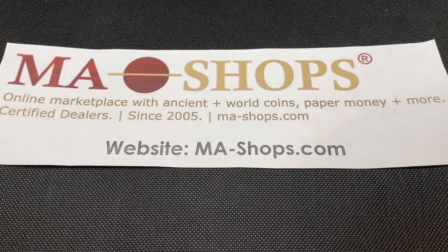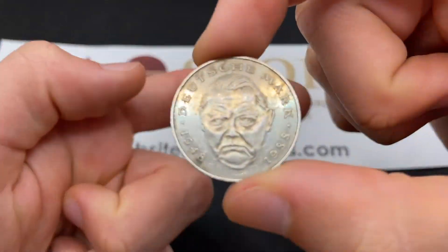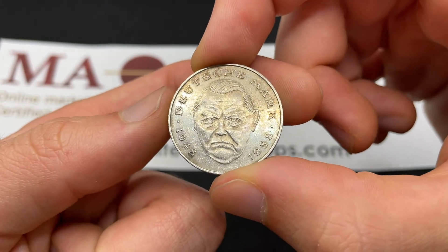I just want to say thank you to ma-shops. ma-shops.com is an online marketplace with ancient and world coins, paper money, stamps, and other collectibles. Really nice selection, great dealers, so head on over there after this video to purchase something for your collection.